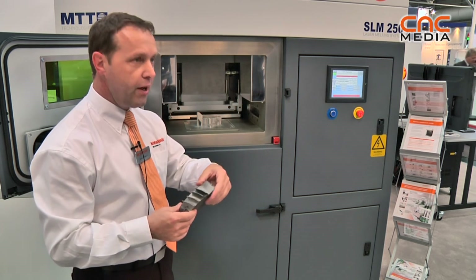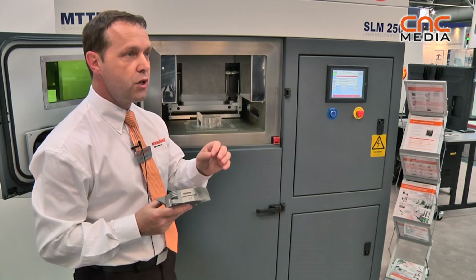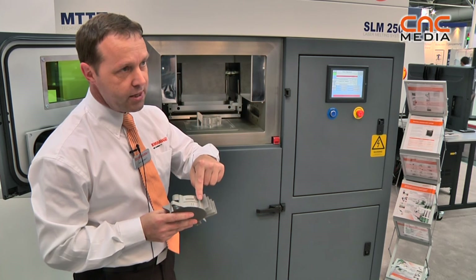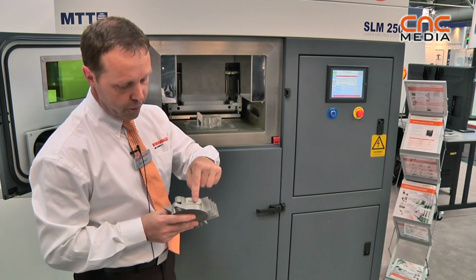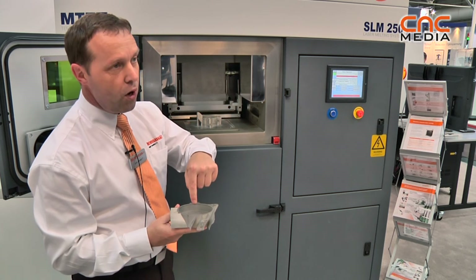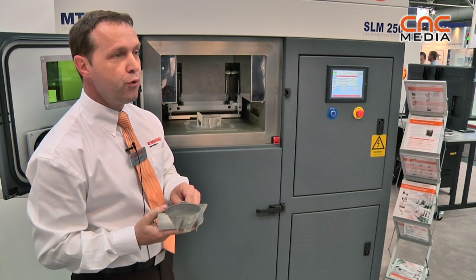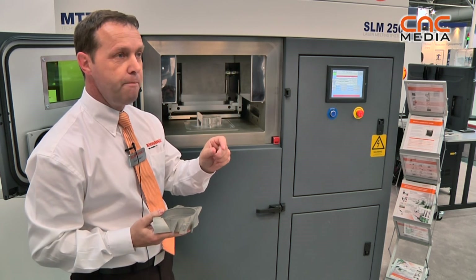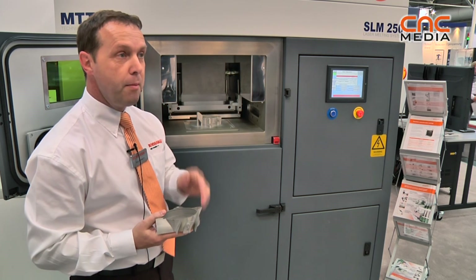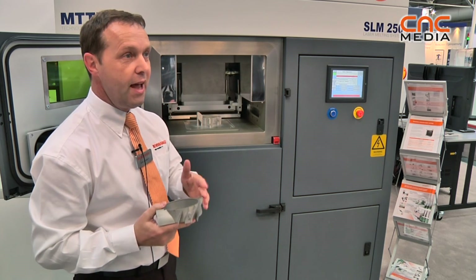This is a very good example of how conformal cooling can be improved on an injection molding tool. If you look at this component, we have an entry gate here and you can pass the liquid through here, across this spiral, and then out through these four holes. If we apply this to an injection molding tool, we can reduce the cycle time of plastic parts — maybe by fractions of a second. But if you are manufacturing millions and millions of components, this can add up to serious money at the end of production.